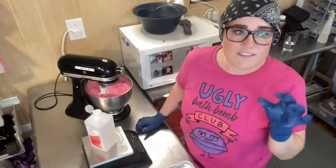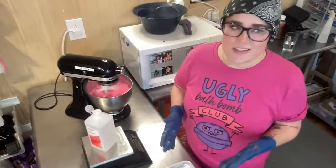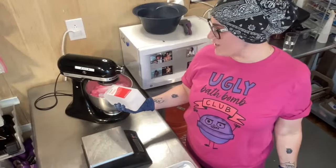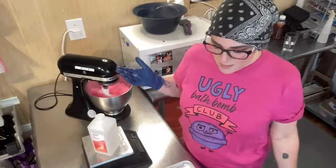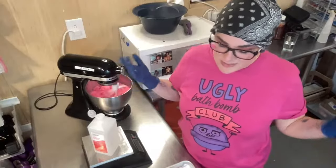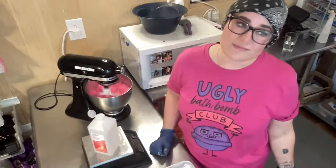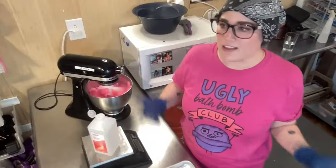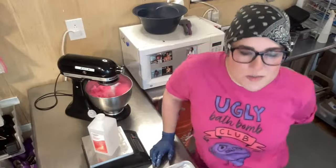Trista asks how long before lakes start to fade. It depends on the lake — Red 27 is going to fade the fastest. All colorants will eventually fade; even mica will eventually fade. It also depends on whether it's out in sunlight. I can't really say exactly when, but I just kind of go with it and don't stress over it too much.